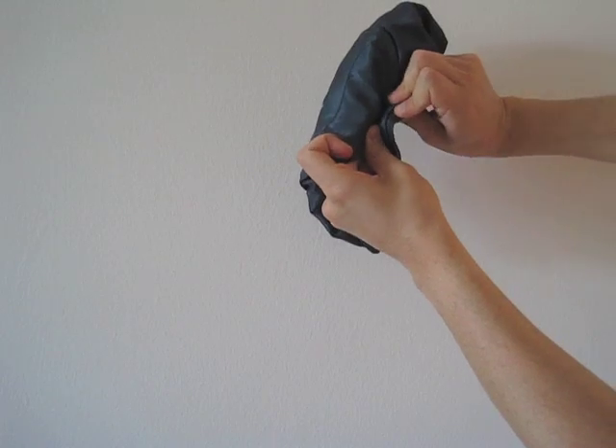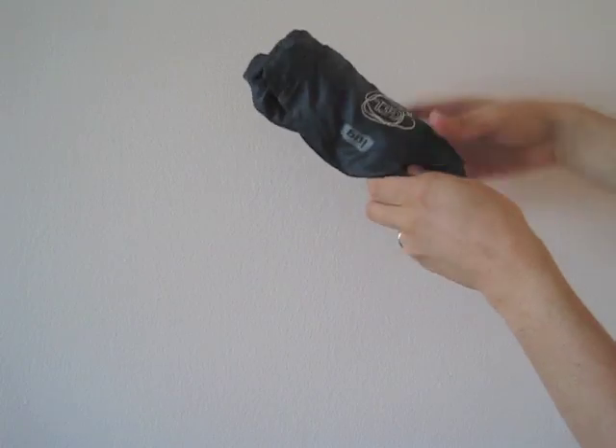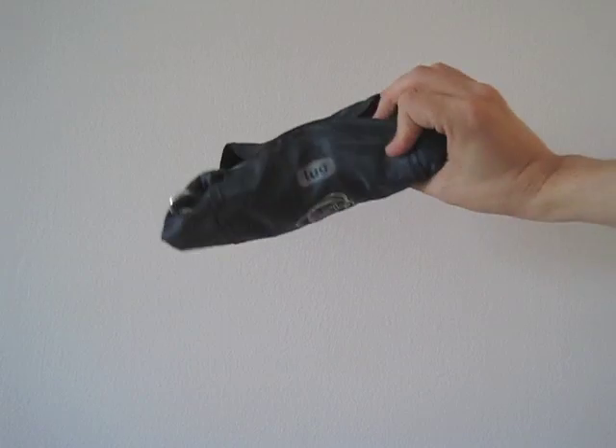I'm rolling up the bag here and putting the two magnets together. There they are — they stick nicely. And now the Gel bag is in a very compact cylindrical shape.